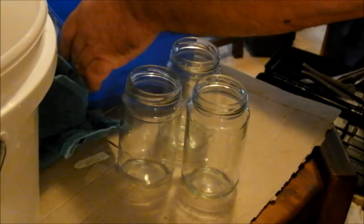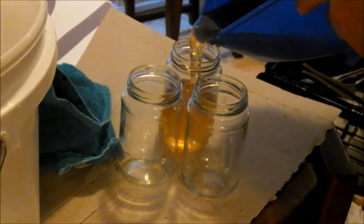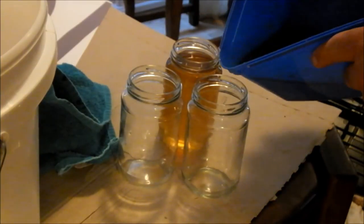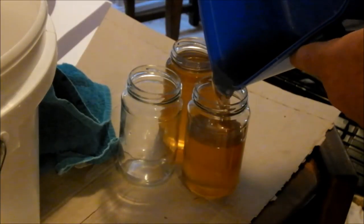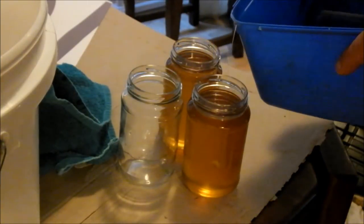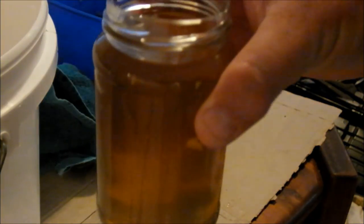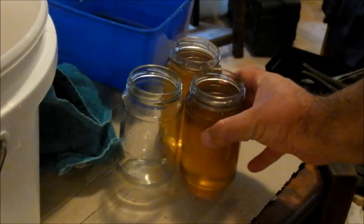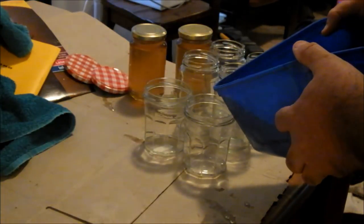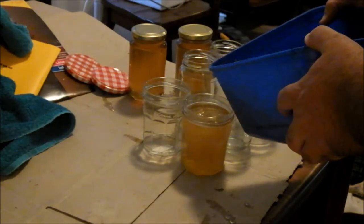Now we get to see more mess. Beautiful — just bloody beautiful. The ice cream container worked out to be so good for pouring, so I'm using it again. I've heated the honey a little, but not a lot.